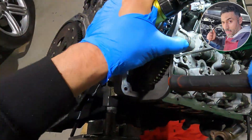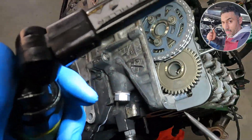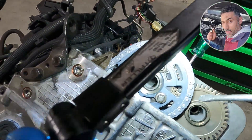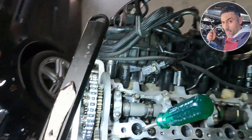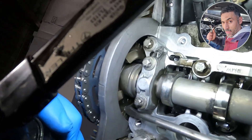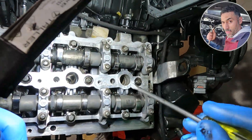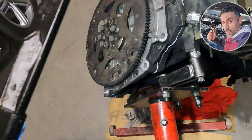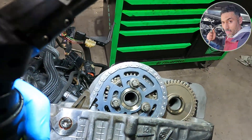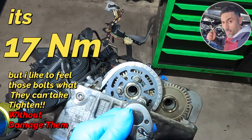Making sure the timing tool is on and touching the cylinder head all the way — you can see all the way here and the next side — make sure it's touching the other side too. The front three marks together, the back three marks together. You can see the back three marks, and I make sure the puck code is up and the camshaft part number is up. All good.